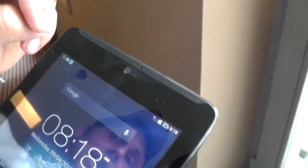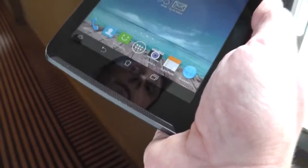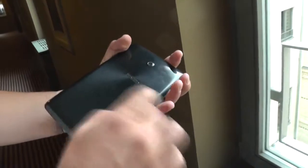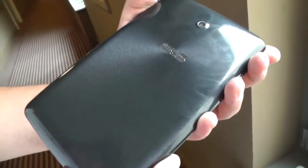They actually put the speakers on the front, like on some Samsung tablets. And on the back you have this glossy finish now, so it's really attracting a lot of fingerprints. They probably switched from the metal back to this plastic casing to reduce costs.